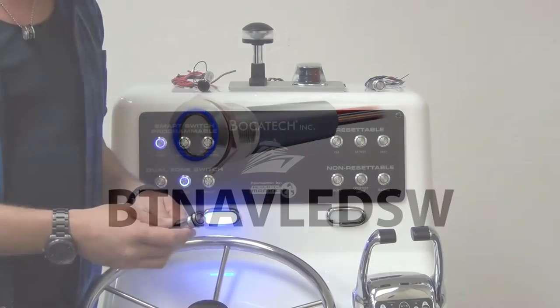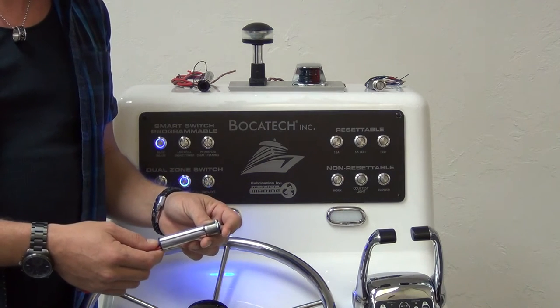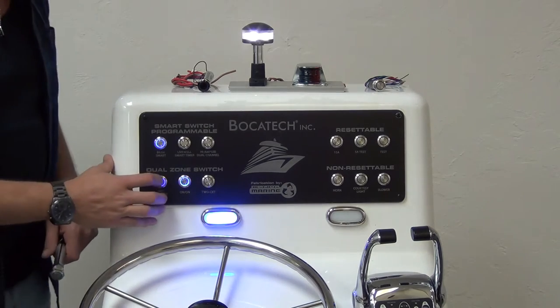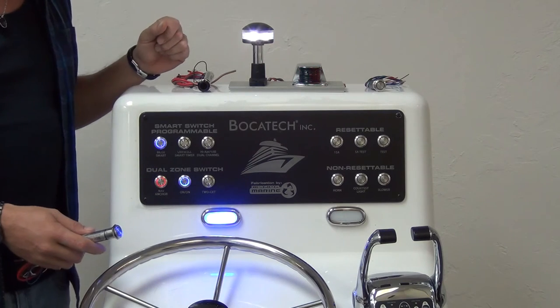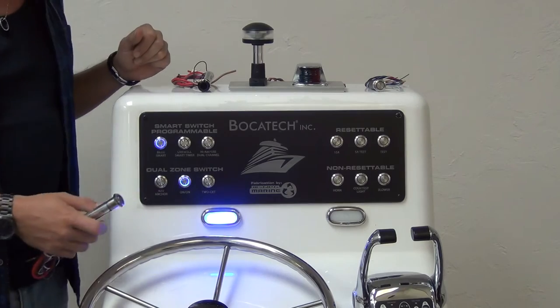Bokatec's nav anchor switch. 316 steel, IP67 rating, one meter capable underwater. First push, blue, runs both loads — anchor light and nav light. Second push, red, runs one load — anchor light only. Third push: off.